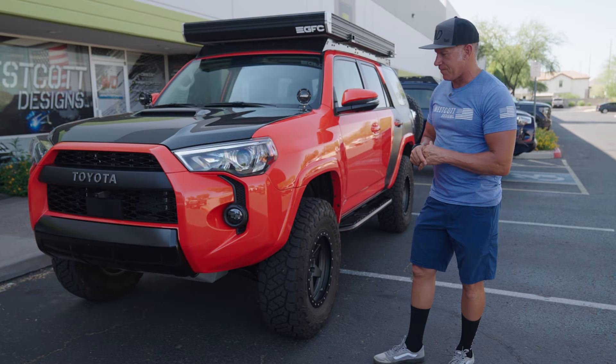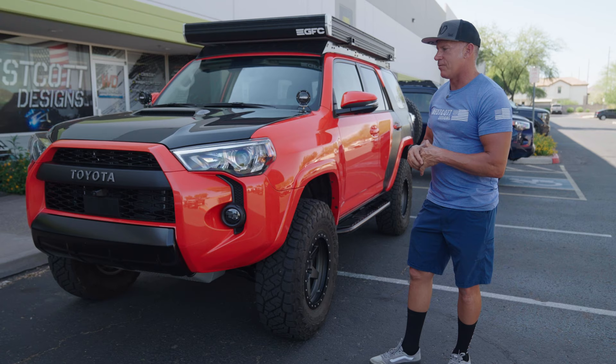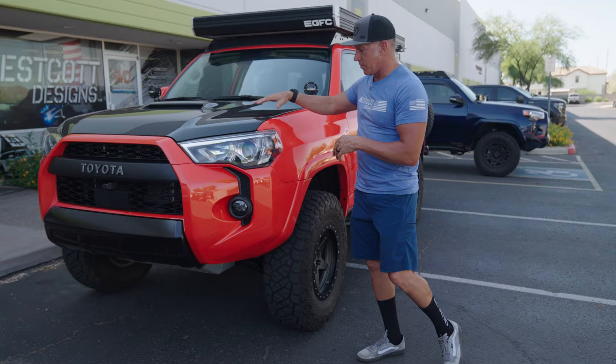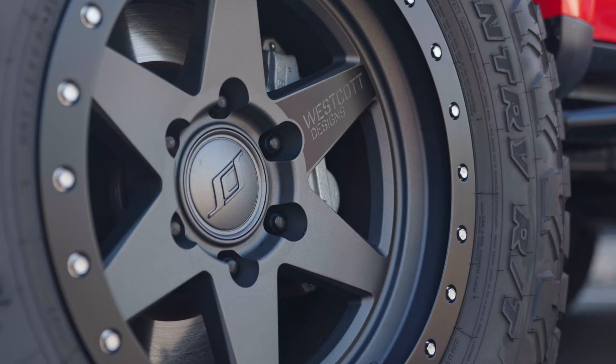We've tied a lot of the colors in when we built this truck and we've got more stuff we're doing to it. We did this full carbon C-bond hood on this — just the contour between the two colors is great. And then the contour on these SES wheels, the BR6s, we did on this.